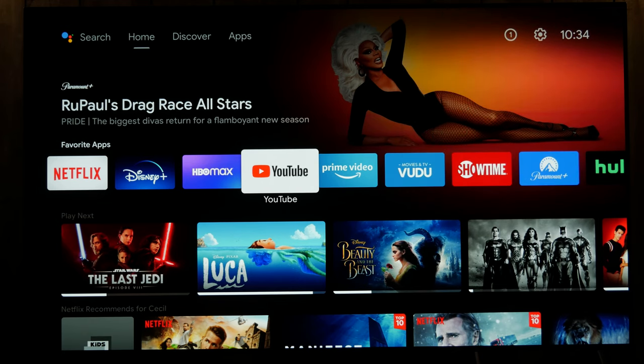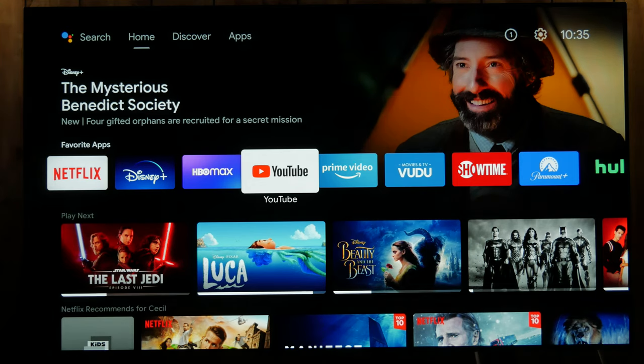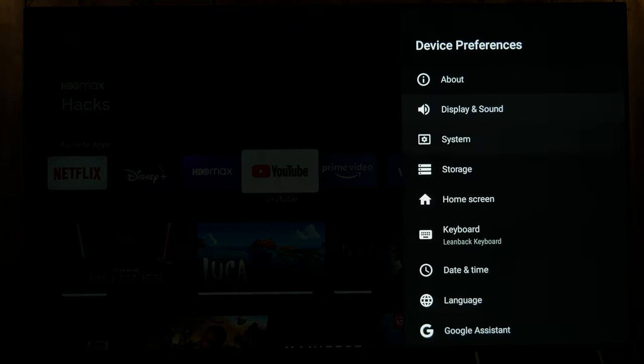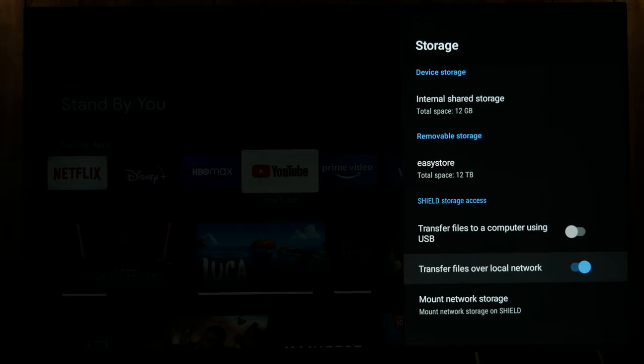Alright, so now it's as if you have an NVIDIA Shield and you haven't done a Plex server yet or even the Plex app. So what you need is a Shield Pro to have the USB port that will support a large hard drive — I'm using a 12 terabyte hard drive. If you hit the settings button again, you can go to device preferences and storage to see what's there. You can also toggle transfer files over local network, which will show the username, password, and IP address so you can access and transfer files from your computer on your local network.